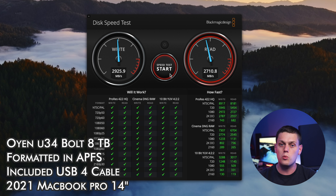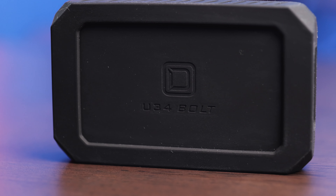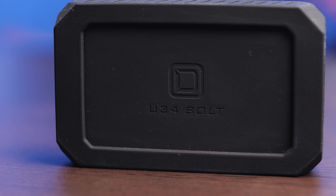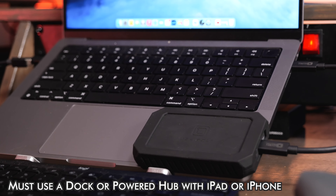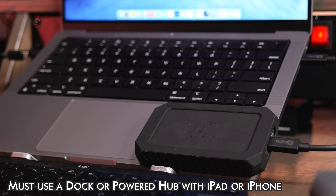It uses USB 4, which is really neat because this drive is fully backwards compatible with Thunderbolt 4 and Thunderbolt 3. This will also work with any other USB type connection, so you can use USB 3.1 dual lane, or you can also use just standard USB 3.1 Gen 2 speeds as well.